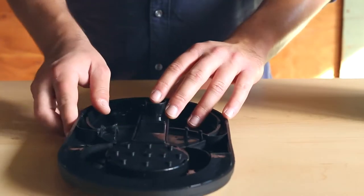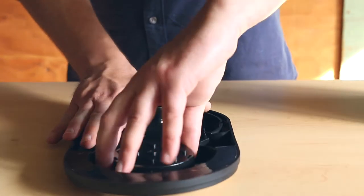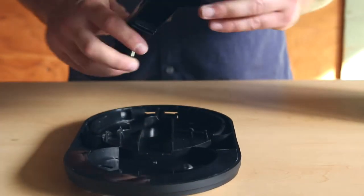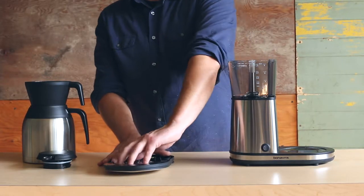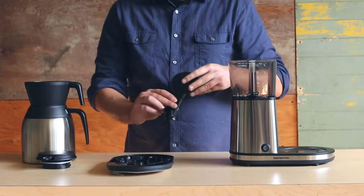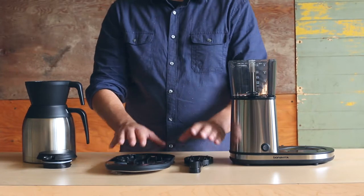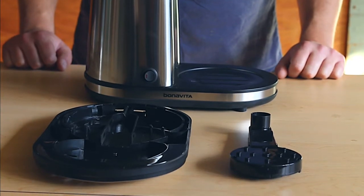Using your other hand, peel the brewer lid off by pulling up from the front. Next, flip the lid over so the shower head is facing up. Use one hand to stabilize the brewer lid, then twist the shower head slightly to the right and pull it up and out. Removal of the shower head may also require some force. You can clean the shower head by washing it on the top rack of your dishwasher or washing it by hand. Once the pieces are clean and dry, it's time to reassemble.